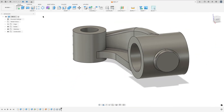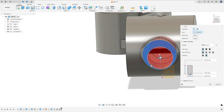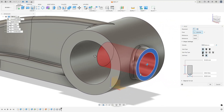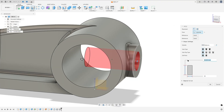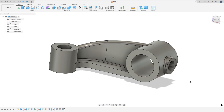On this side, select Hole, select this face, move this to the white point — it is the center here. Hole type Simple, tape type Simple, drill point Flat. The diameter here is 15, the distance here we use 25, and press OK. We made this.